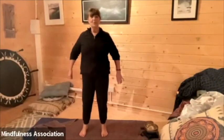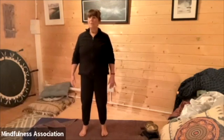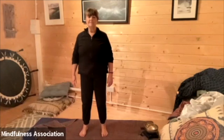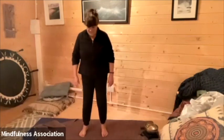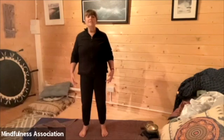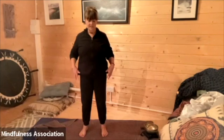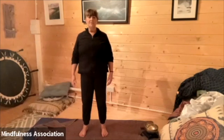I invite you, hip width apart, feet rooted to the ground beneath us, getting a sense of the whole of the sole of the foot on the ground. Roots growing down, imaginary roots going down into the ground, spiraling down — and then imagining that we're breathing energy in spirals up from the ground, through the feet, through the legs, through the pelvis, through the torso, through the shoulders, as we get a sense of lifting, opening, lengthening through the body. Arms very soft at the side, a little thread attached to the crown of the head, lifting and supporting us from above. So we find our standing posture.